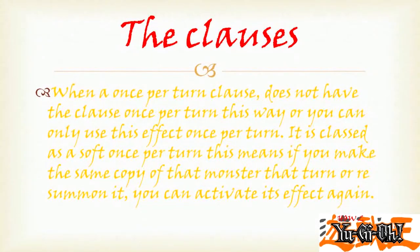When a Once Per Turn Clause does not have the clause 'once per turn this way' or 'you can only use this effect once per turn,' it is classed as a Soft Once Per Turn. This means if you make a new copy of that monster or resummon it, you can activate its effect again.